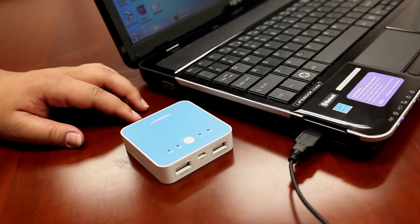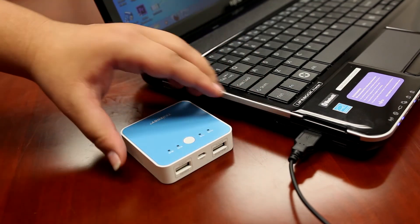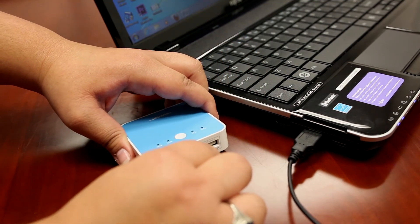To recharge the power bank, simply plug in the provided USB cord into your computer. Plug the micro end into the input and it will begin charging.